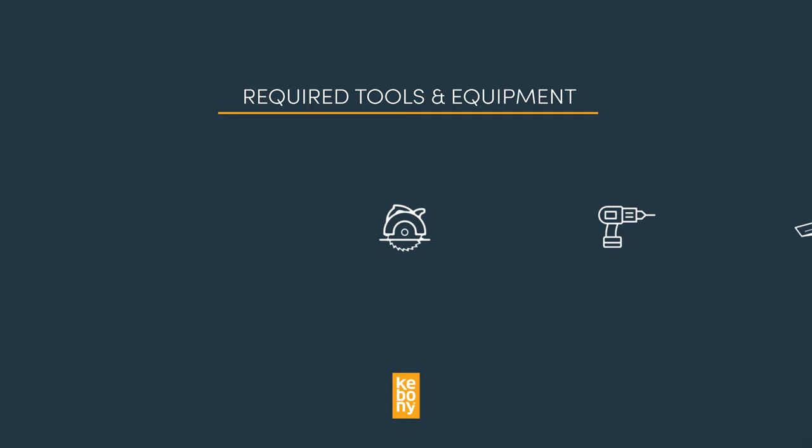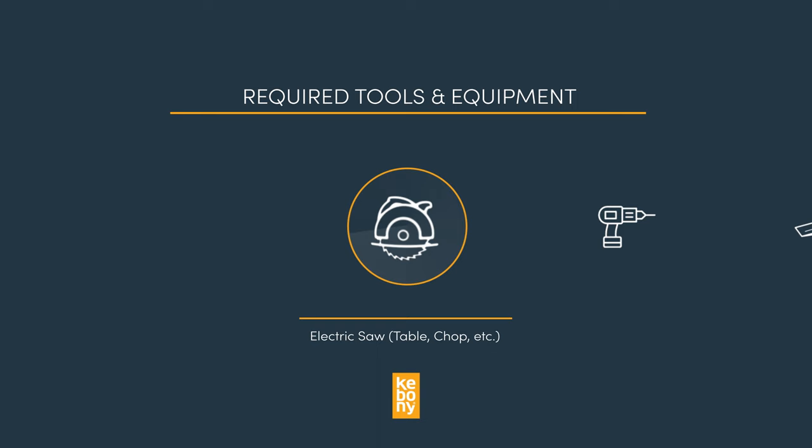Before you tackle installing your Kevany deck, make sure you have the following tools and equipment handy: a table saw, chop saw, or circular saw with a fine carbide blade, and a corded or cordless power drill with a carbide drill bit for pre-drilling.